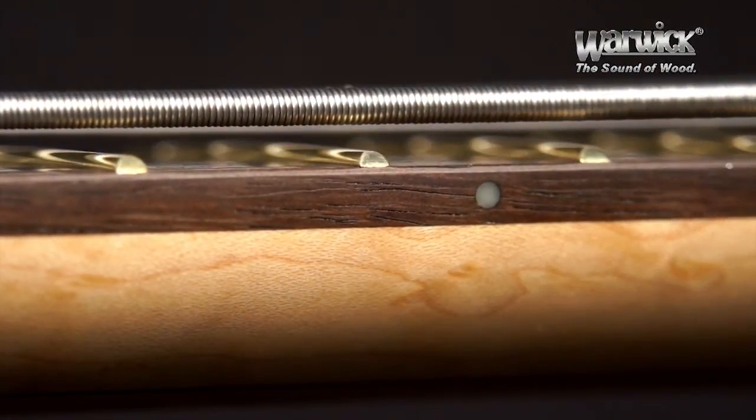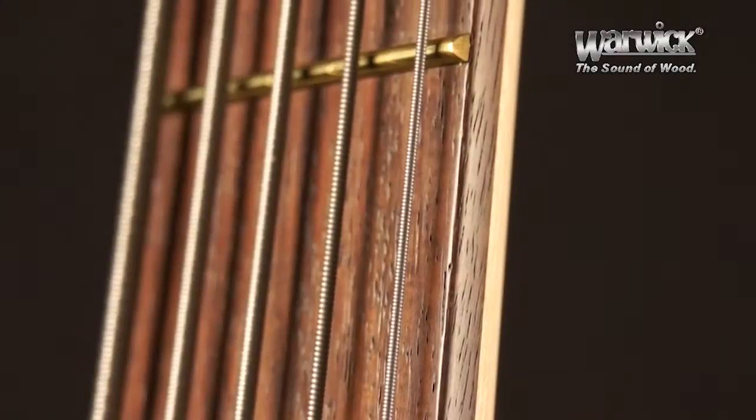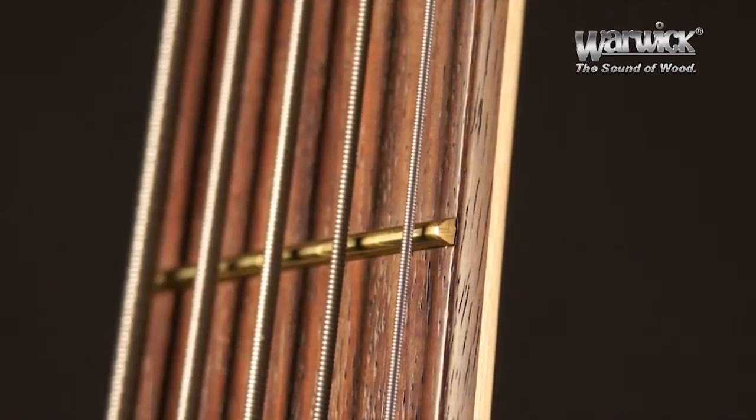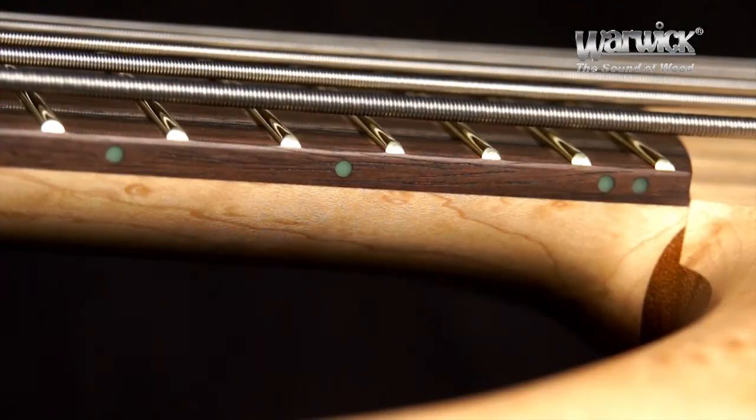Each fret is individually rounded and positioned with an accuracy of one-hundredth of a millimeter onto a 34-inch long-scale neck, granting excellent tone and playability, the latter being supported by the clever insertion of fluorescent dots on the side of the neck.